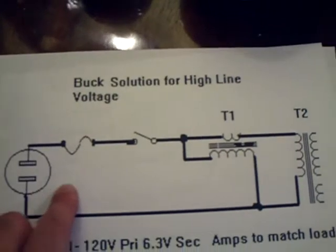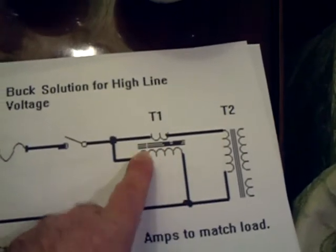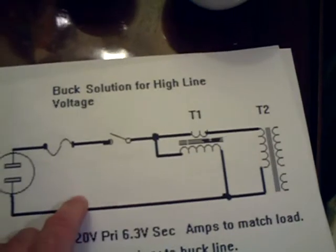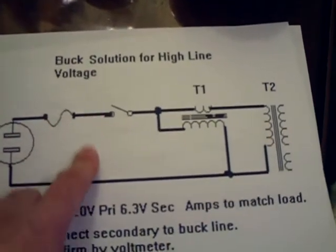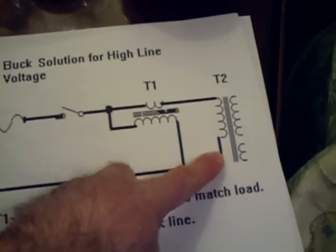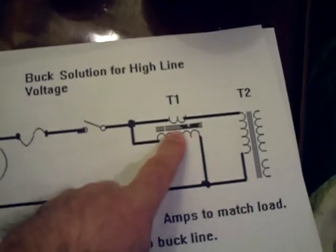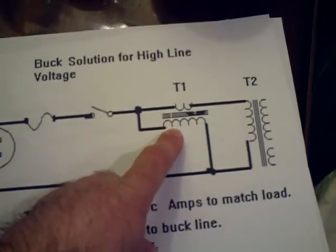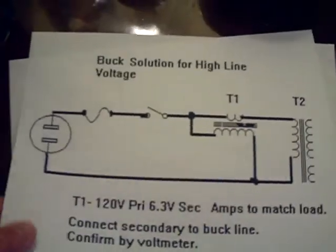Another way is to use a bucking transformer. AC comes in at 125 volts, you buck it with a 10-volt bucking transformer, and the radio transformer sees 115 volts input. I borrowed this diagram from antiqueradios.com. This is a more elegant way of doing it than using a resistor — this transformer isn't really going to get that hot when you're only bucking 10 volts, as long as you get the right current rating.